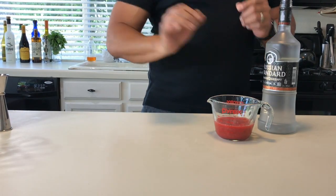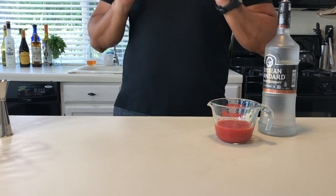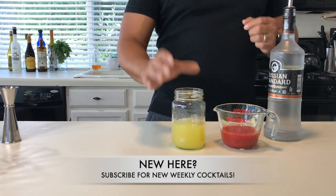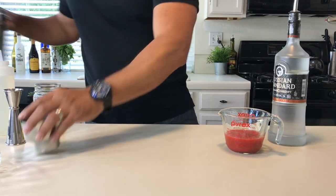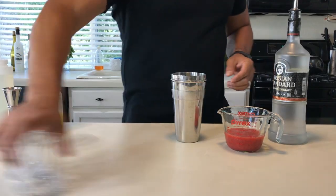We're going to need some strawberry and beet puree. We're going to need some fresh lemon juice and simple syrup. So let's start making two — I'm going to be making two cocktails.